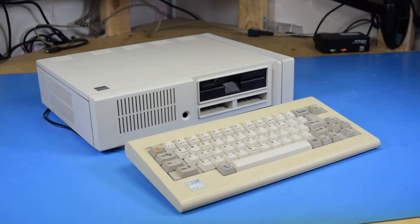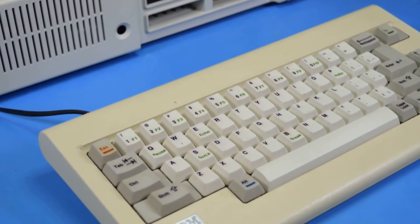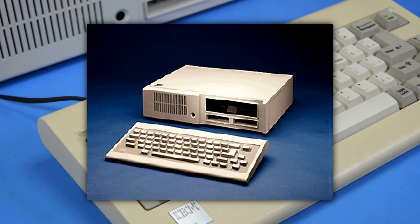This is an IBM PC Junior, IBM's less-than-popular follow-up to the highly successful IBM PC. This computer was met with complaints about its high cost and low compatibility with existing PC software, but it received outright contempt over its original chiclet keyboard.